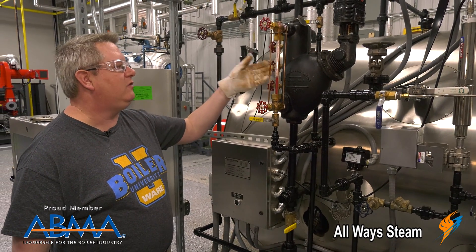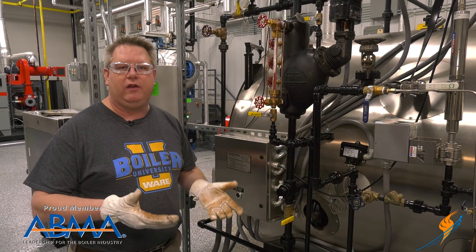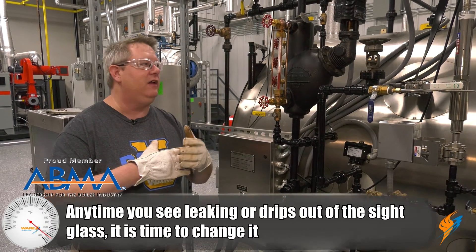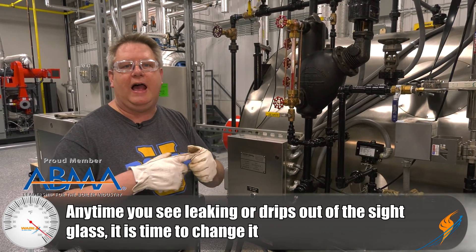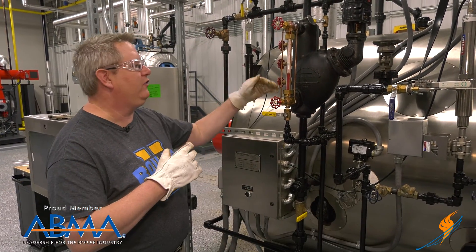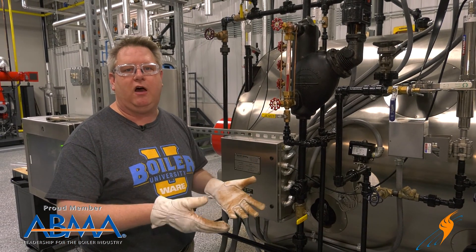This sight glass has been leaking a little bit intermittently so we're going to go ahead and change it out. We should change out a sight glass anytime we see any evidence of thinning on the glass, steam leakage, or if it gets too dirty and we can't clear it by blowing it down.